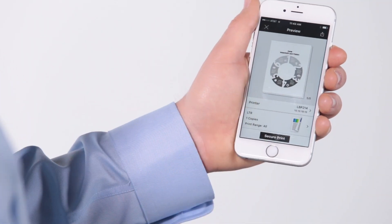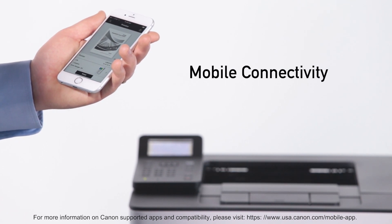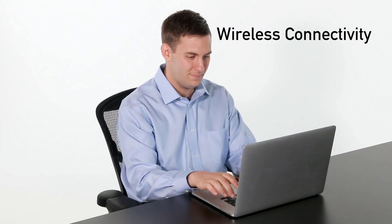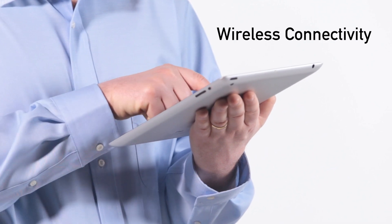A variety of mobile features lets you print on the go from your compatible mobile device. Wireless connectivity increases productivity and lets you print from almost anywhere in your home or office by connecting with an existing network.